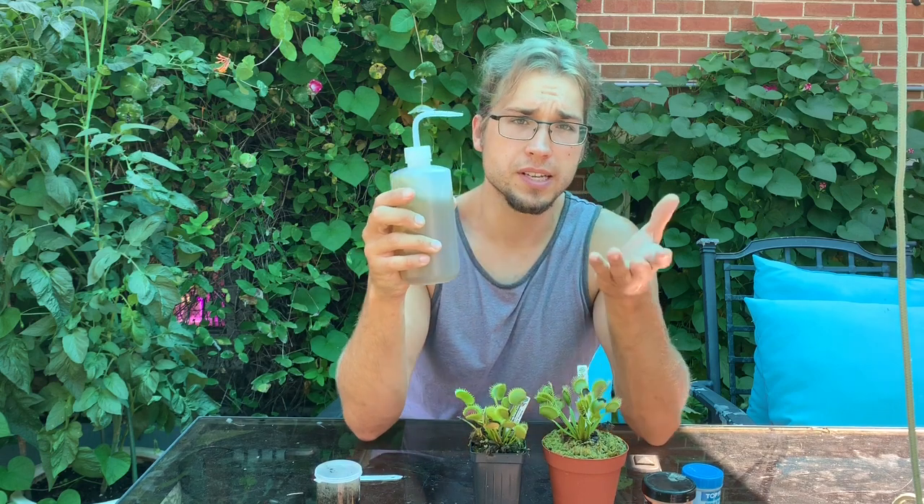Or what some people do is they get Maxsea fertilizer — I'll put a link in the description. I just have these little sample things that are almost out, but basically you get that Maxsea fertilizer and mix up maybe a fourth of a teaspoon up to half a teaspoon in a gallon of water. I personally go as strong as one teaspoon per gallon. It's a seaweed fertilizer, so it's a little more gentle than chemical fertilizers. You can fill up pitcher plants with this, or spray the foliage — kind of like a foliar feed for Venus flytraps.